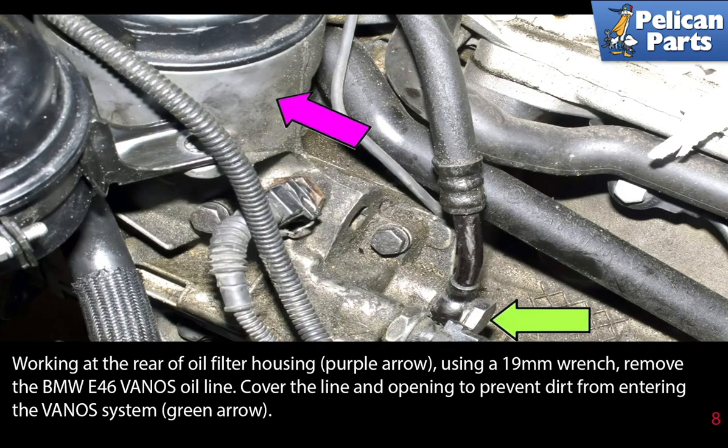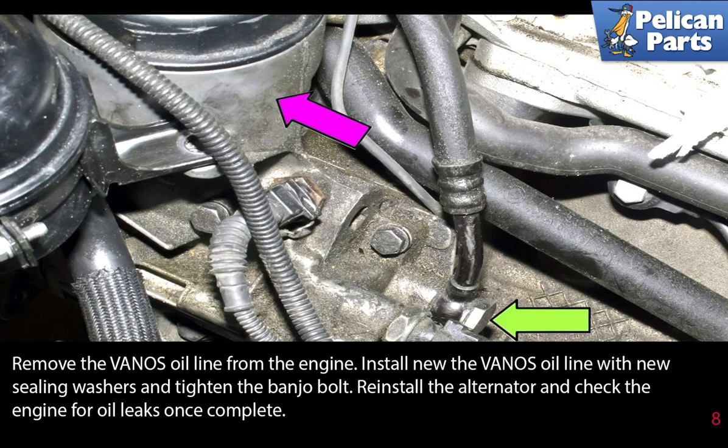Working at the rear of the oil filter housing, use a 19 millimeter wrench and remove the E46 Vanos oil line. Cover the line and the opening to prevent any dirt from entering the Vanos system. Remove the Vanos oil line from the engine. Install a new Vanos oil line with new sealing washers and tighten the banjo bolt. Reinstall the alternator and check the engine for oil leaks once complete.